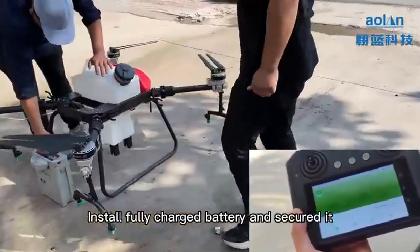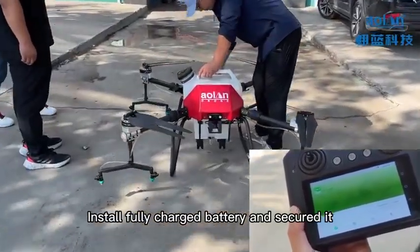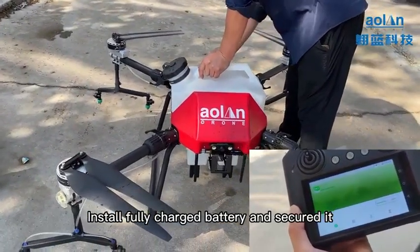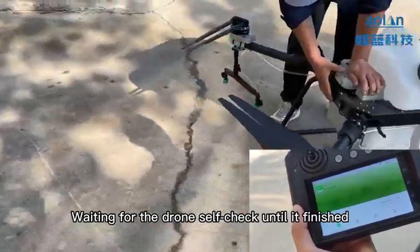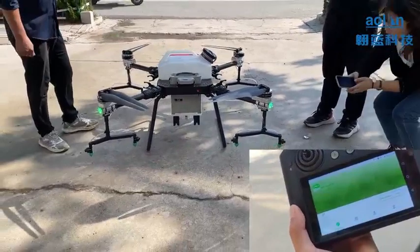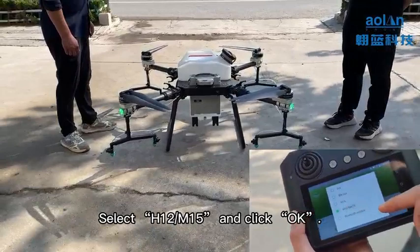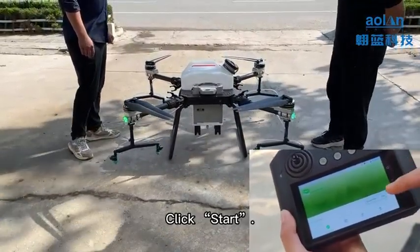Install a fully charged battery and secure it. Wait for the drone self-check until it finishes. Select H12 MK15 and click OK, then click Start.